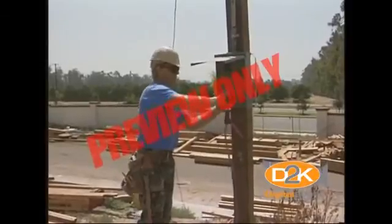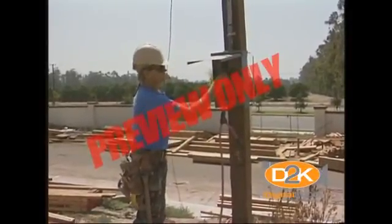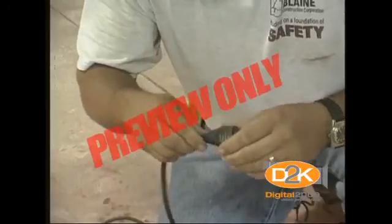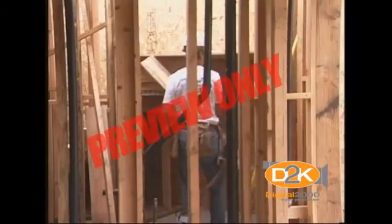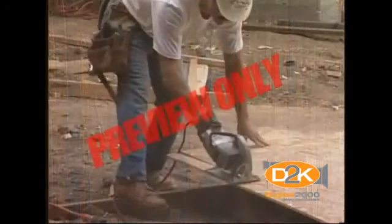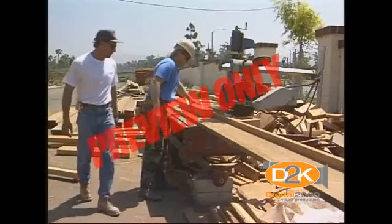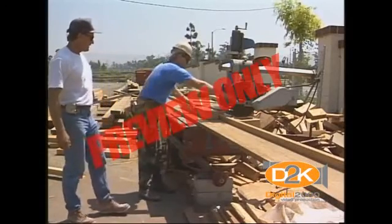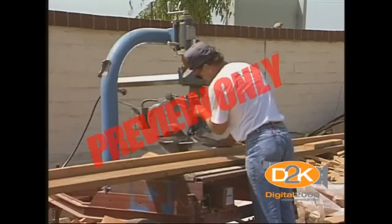Electrical safety when working with electricity is much more than plugging your equipment into a receptacle and beginning work. It's inspecting and maintaining your equipment. It's working safely by following the rules and procedures. It's thinking about safety every time you perform your job. Take time for safety, because you're worth it. Think electrical safety and safety for your fellow employees.